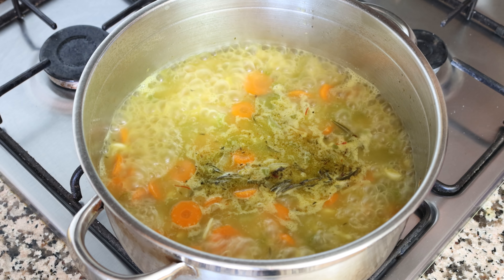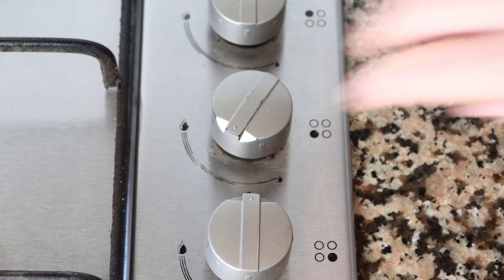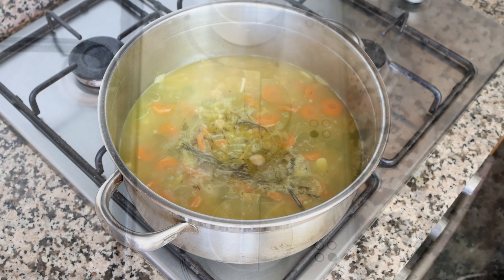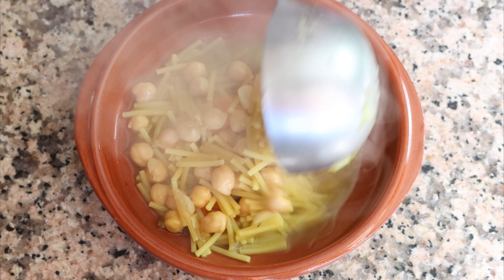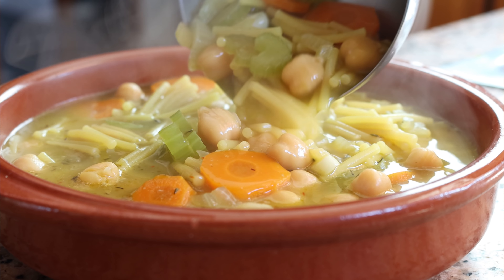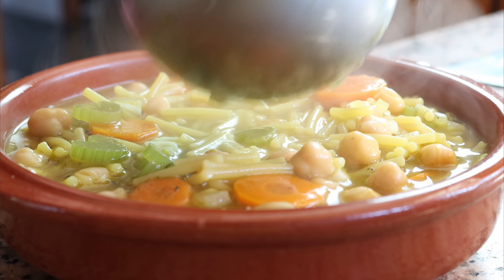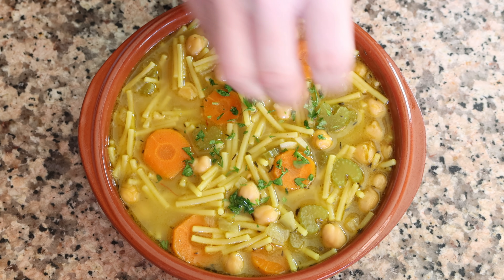Once the pasta noodles are cooked al dente, this soup is ready to go. You don't want to overcook your fideos — otherwise the pasta will have a mushy texture. I'm turning off the heat, removing the stock pot from the stovetop, and adding some of the soup into a shallow bowl. Our classic Spanish vegetable noodle soup is done — known here in Spain as 'sopa de fideos con verduras y garbanzos.' So easy to make, and the most incredible aroma is coming out of it. Let's give it a try!